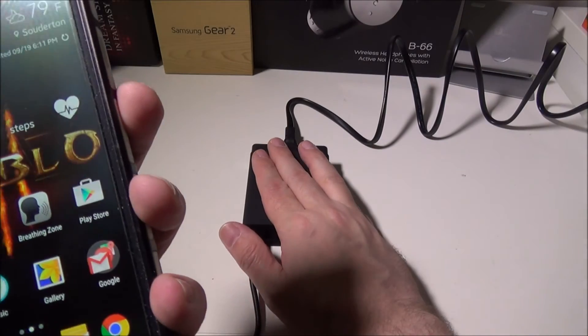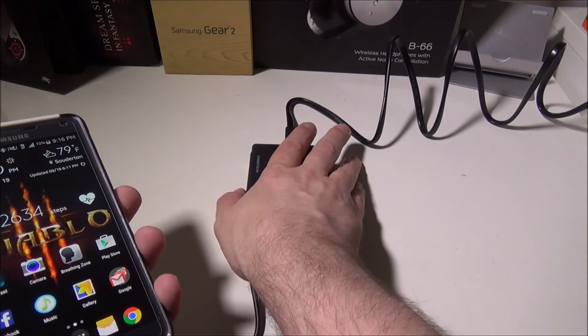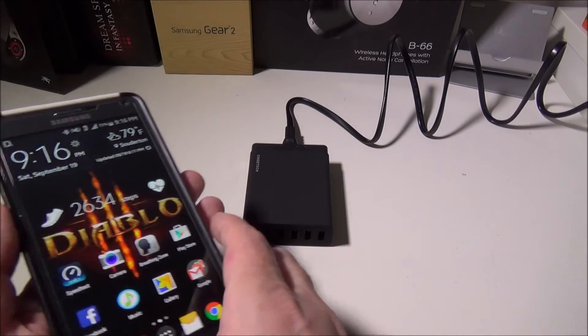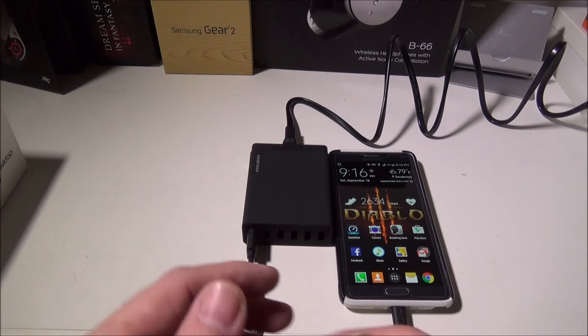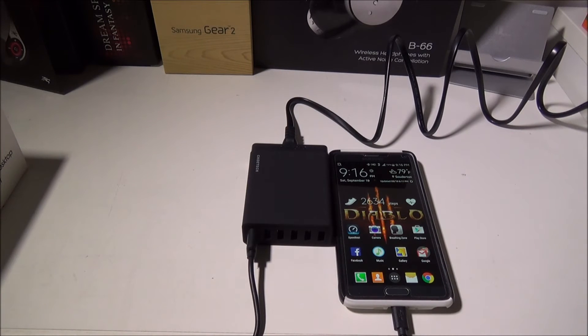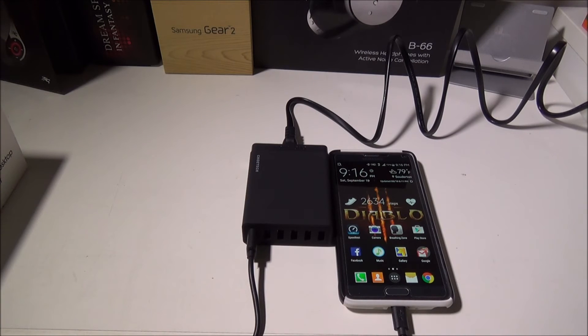We charged this for quite some time during our testing and noticed it didn't really get hot or anything like that. Solid, excellent product from Chotec — what we've come to expect from them. They did a great job. For $29, you get six different ports including two QC2.0 ports. Excellent job by Chotec.